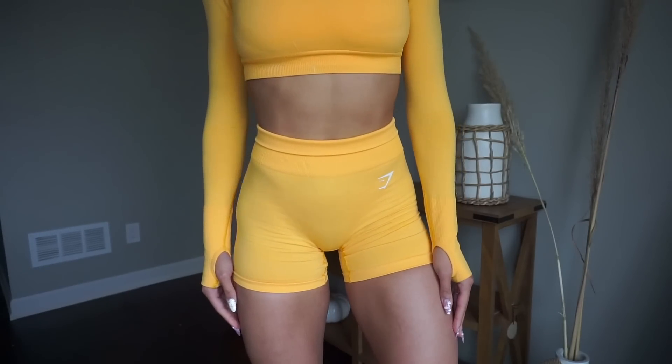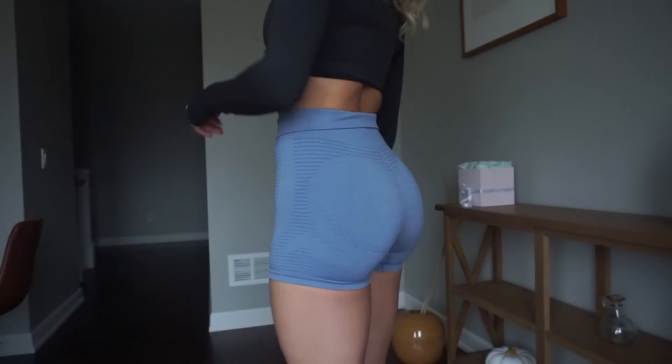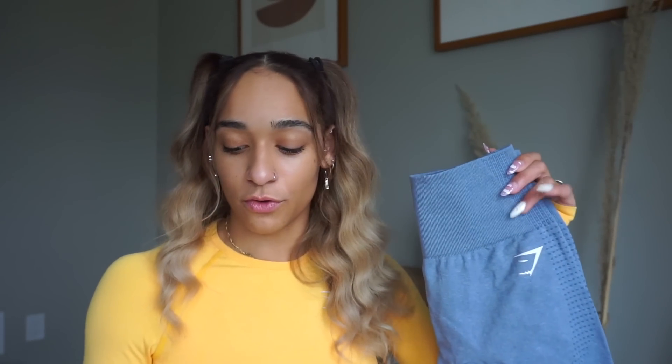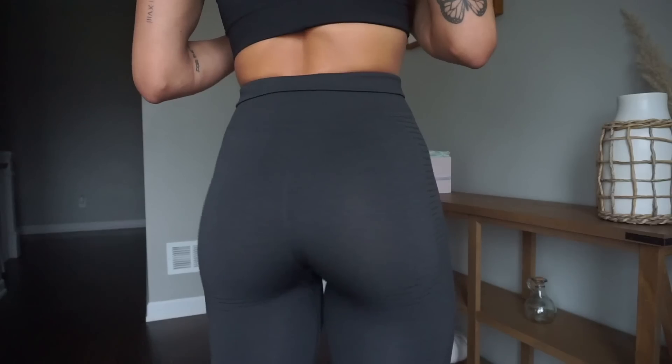It's not the same color as the Ultra Seamless — I know a lot of people ask that. The colors of the new Vital Seamless are: the yellow is called Saffron Yellow, the gray is called Warm Taupe Marl, and the blue is called Twilight Blue. These are brand new colors to the Gymshark website — perfect pieces to match with white crop tops or white sports bras. The blue is like a washed blue, which is so beautiful, and the gray comes off a little bit purple depending on the light.